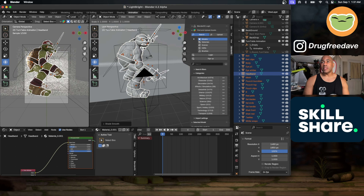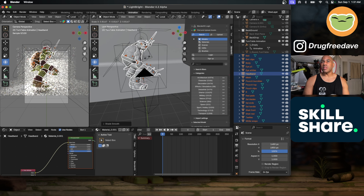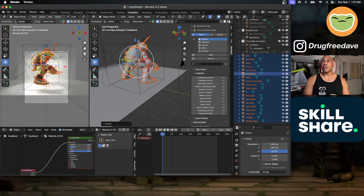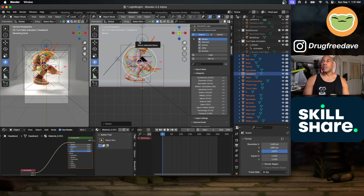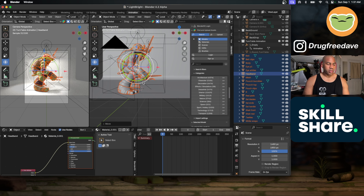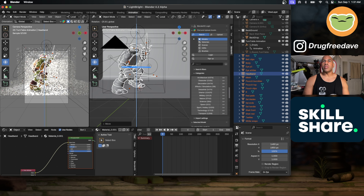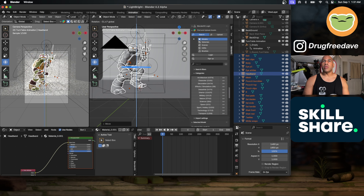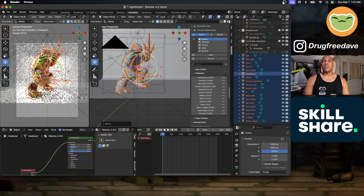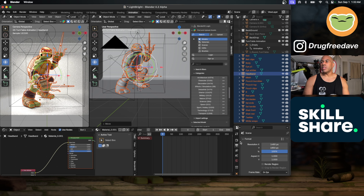I'll size everything down, then bring him down to the floor. I'll press one to get a side view and bring him down to the floor. I need to make sure that's a good spot. I also want to rotate him — taking this blue ring and rotating until I think that's a good view. I want to change my viewport samples to 200 so I can see this a bit better.